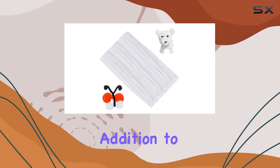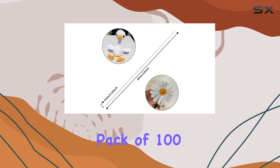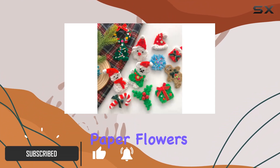Are you looking for the perfect addition to your crafting supplies? Look no further than Cuts white pipe cleaners. With a bulk pack of 100 fluffy, flexible stems, the creative possibilities are endless — whether you're crafting tissue paper flowers, wreaths,